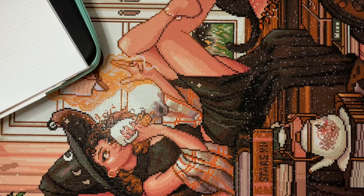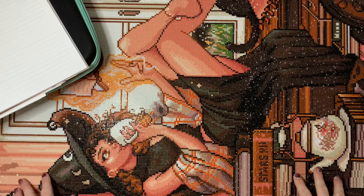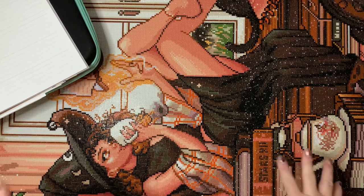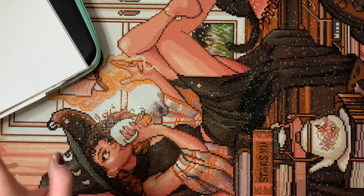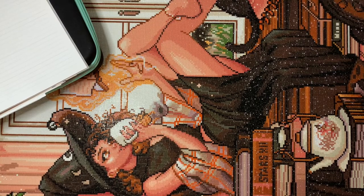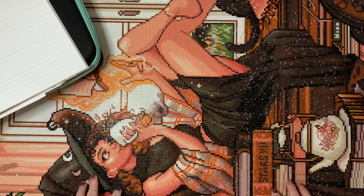Hi everyone, welcome back to my channel. Today I'm here with a post review for this really cute kit from Diamond Art Club. This is Warm Witch, the artist is Ivy Dolomore. It is a 56 by 74 centimeter round drill kit with 40 colors and four charted ABs.